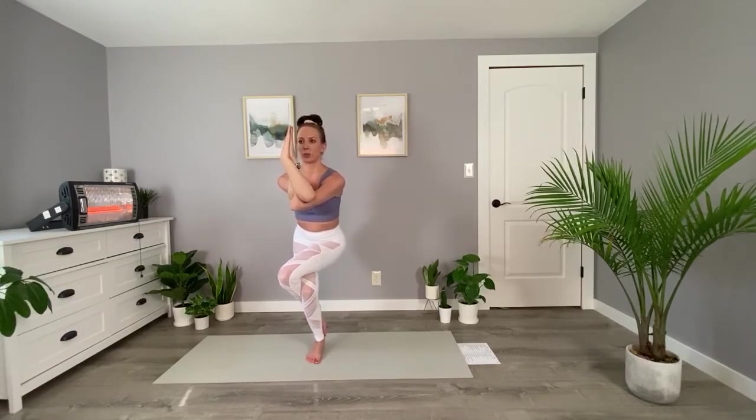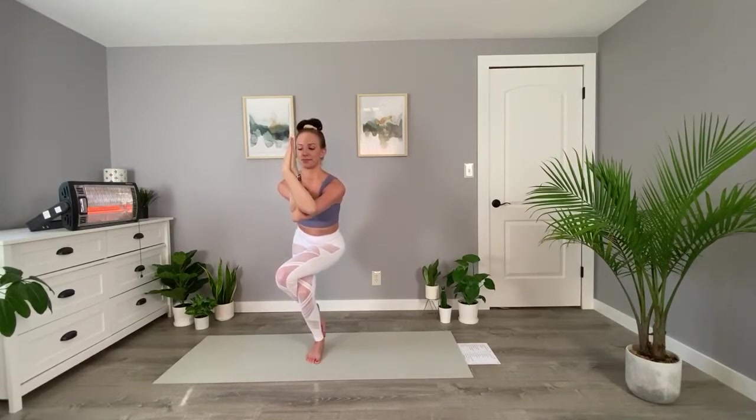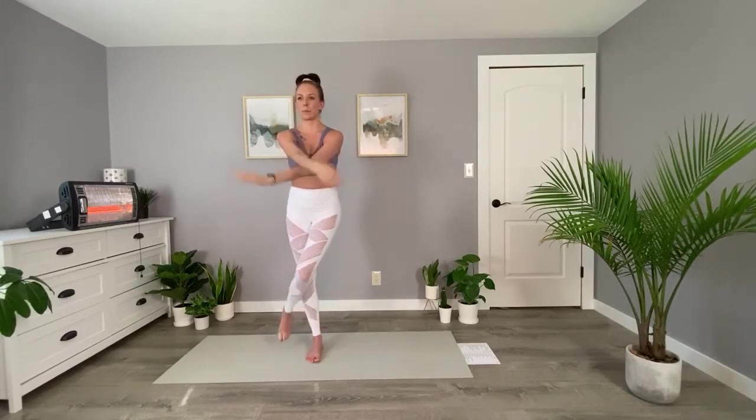Make sure your shoulders are nice and low here, finding that point to focus on. Don't hold your breath — I know it's tempting. Just trying to find some stillness here. And we can come up.